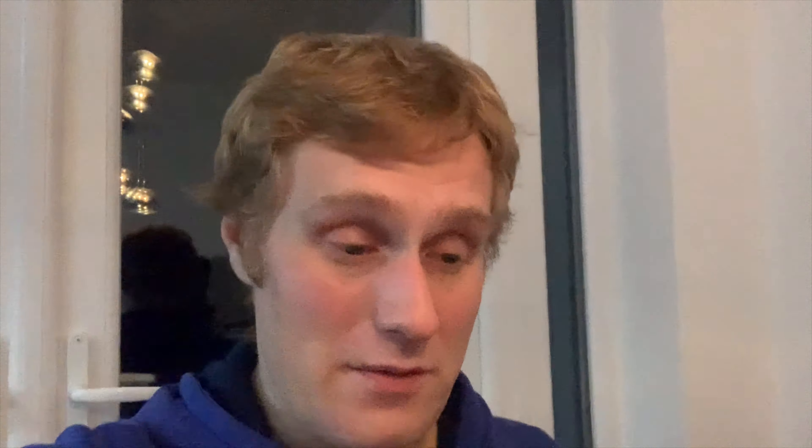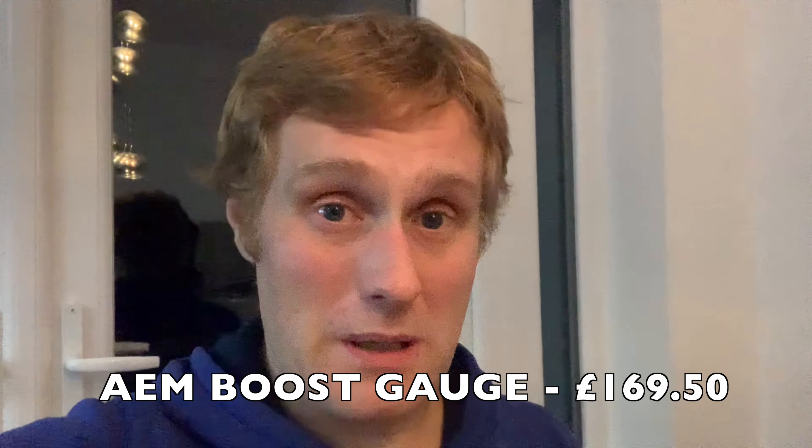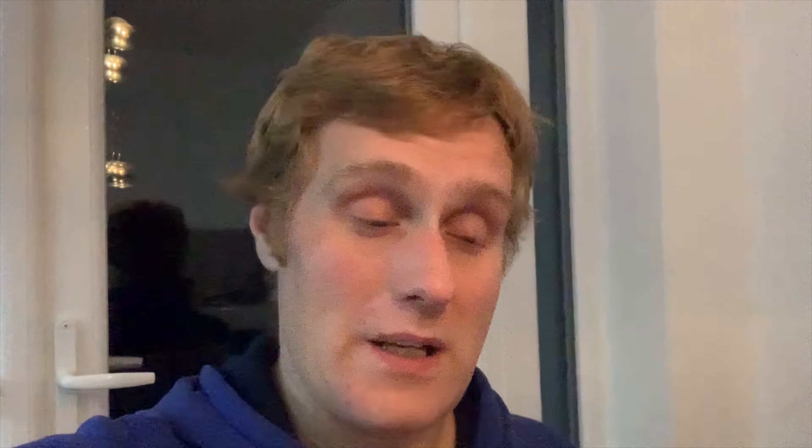Let's price this one up. Vac pipe — I bought 10 meters total: six mil and four mil. I needed four mil for the fuel pressure regulator but didn't need much of it. It was nine pounds for five meters, so we'll say nine pounds to cover what it cost. Then there was the four-part boost sunlight MAC valve — that was £80. The AM boost gauge — I don't know why I bought this but it was £169.50; I know it matches the white band but that's a ridiculous amount for just a boost gauge. And then the vacuum manifold — £21.50. That takes this total to £280.